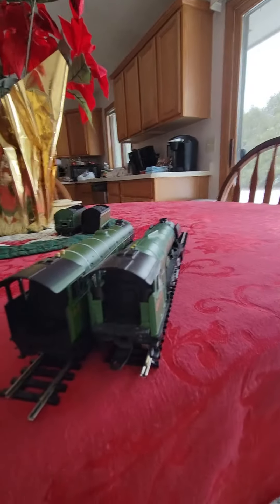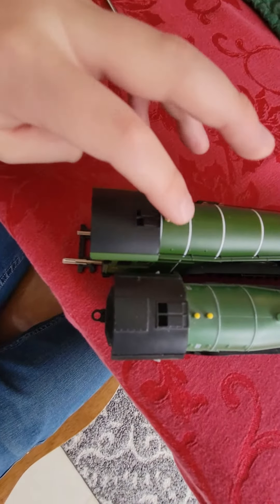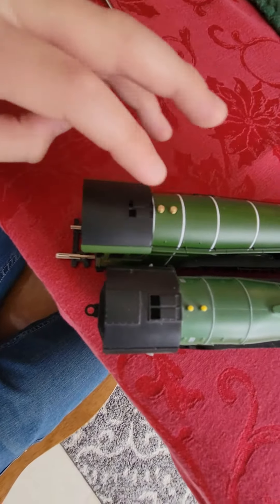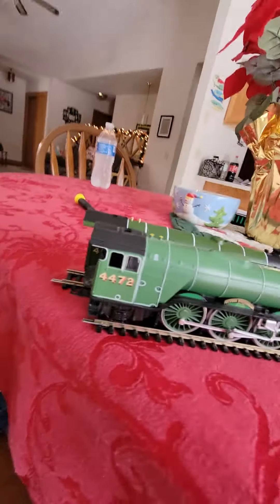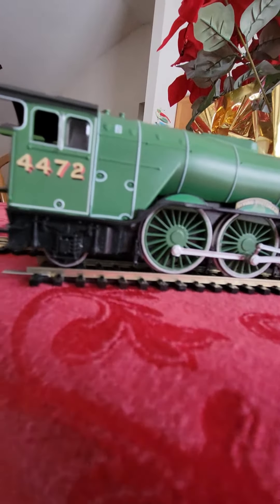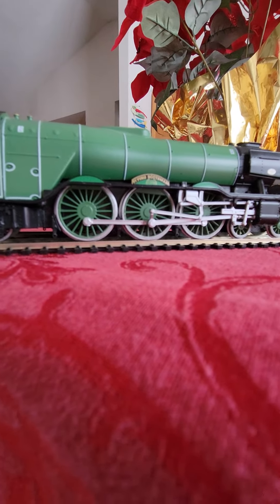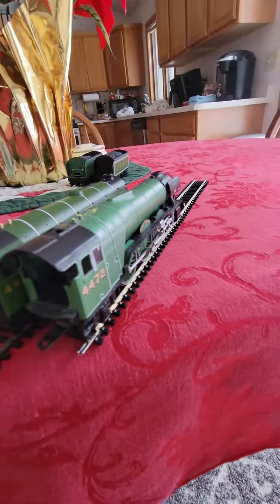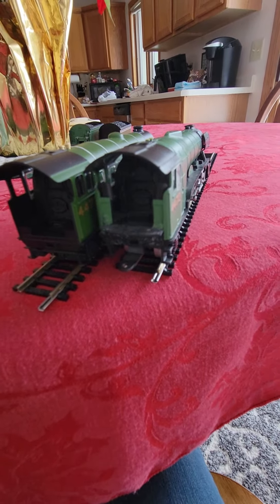Let's zoom way out. The same window — it's pretty much the same. This is more gold, so that's a little bit more detail. It moved a little bit, this one is not. Sides pretty much look the same.